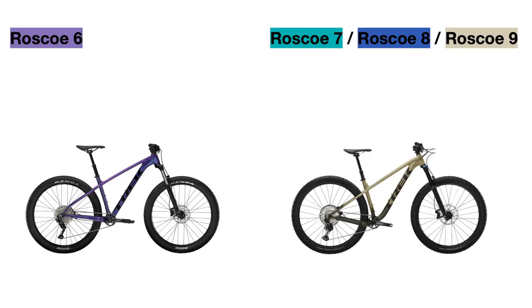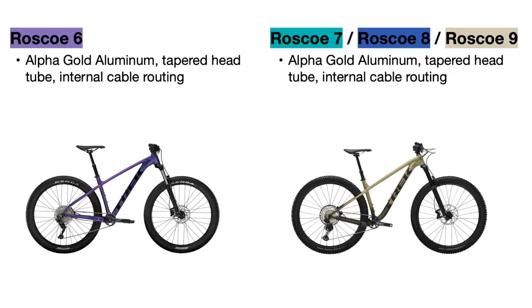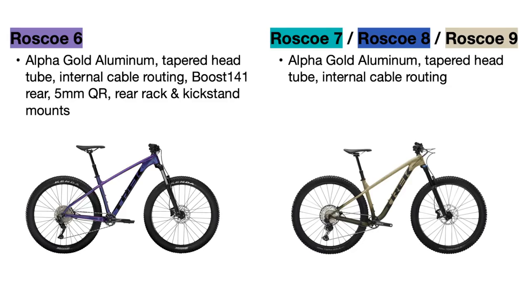All the frames still use Trek's alpha gold aluminum which has smooth welds and is pretty strong, and they all have tapered head tubes for added strength and internal cable routing. The Roscoe 6 uses the same frame as last year with boost 141 spacing in the rear and a quick release axle, mounts for a kickstand and a rear rack, and is actually the same frame that the Excalibur bikes use but with different geometry due to the wheel size and suspension fork travel.